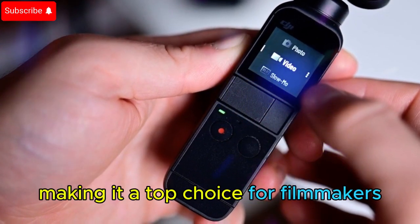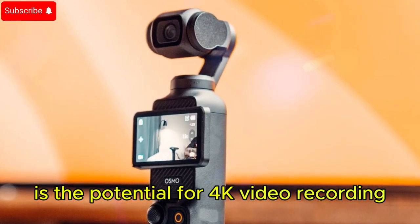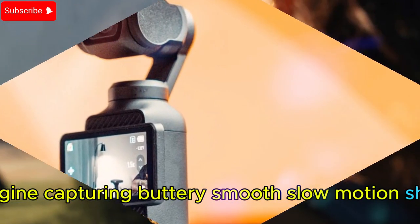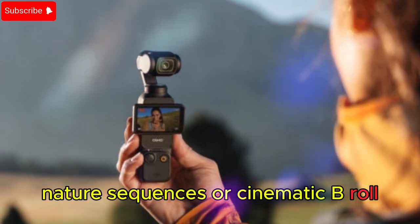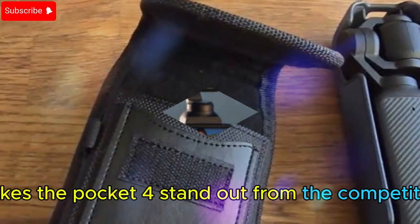Making it a top choice for filmmakers. One of the most jaw-dropping features is the potential for 4K video recording at 240fps. Imagine capturing buttery smooth slow-motion shots — whether it's sports action, nature sequences, or cinematic B-roll. This feature alone makes the Pocket 4 stand out from the competition.